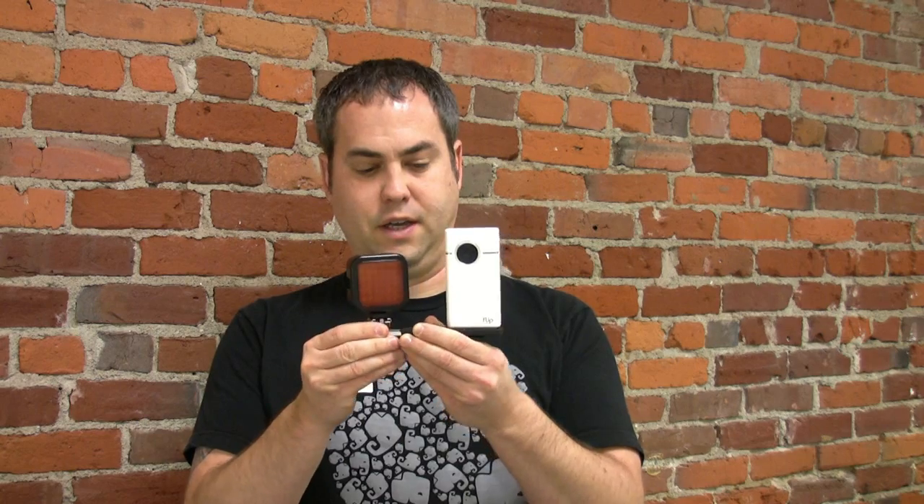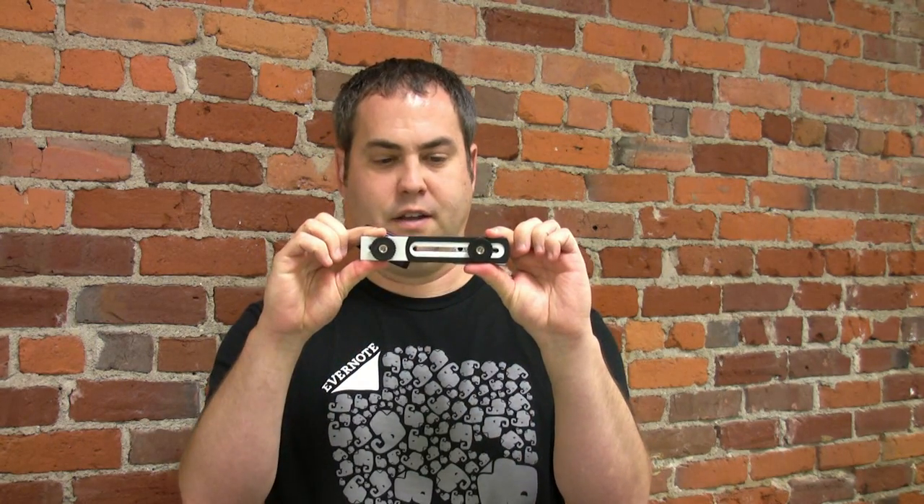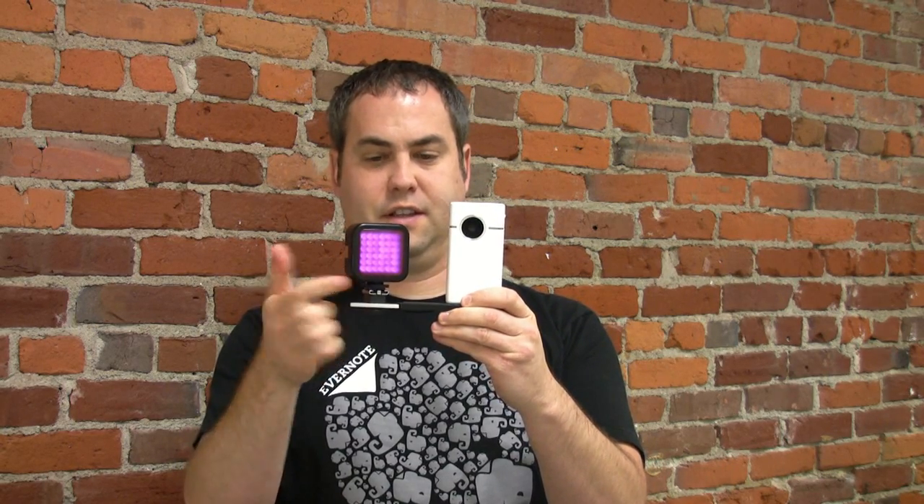The reason I like this particular unit is it also comes with this handy little cross piece that connects the two together. When you turn it on, obviously you won't be able to see it, but you can kind of see that the light is lit up.